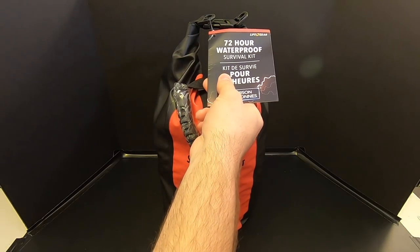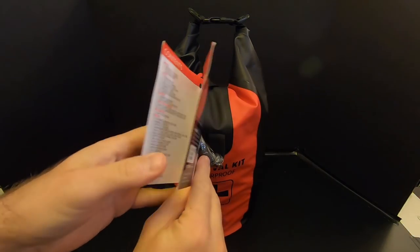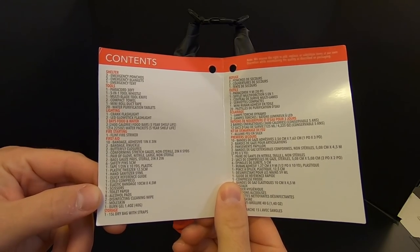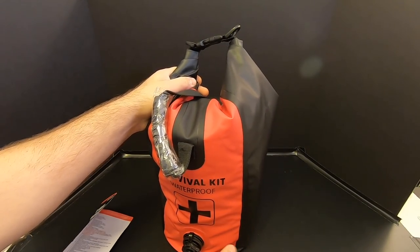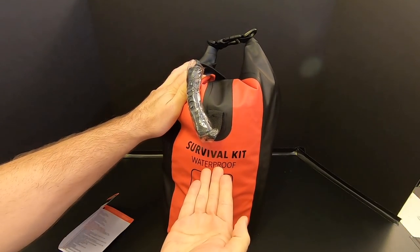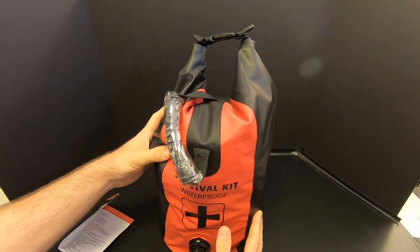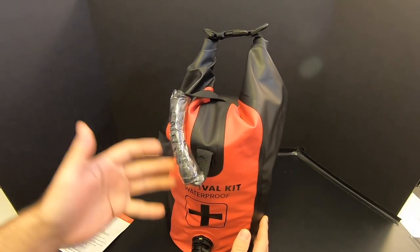All right, let's get the tag off. There's a little card that comes with it that lists the contents in both English and French, which to me means they're intending on selling this in both the U.S. and Canada. You can pause and read those contents if you want to. Just like the last two-person three-day survival kit from Lifegear that I reviewed, the bag is very well made — very thick, nice and rubbery, very waterproof. This one sells for about $100, which is about $25 over what the other kit retails for, and they're both two-person three-day survival kits with very similar contents. So I was wondering why this kit would cost $25 more.